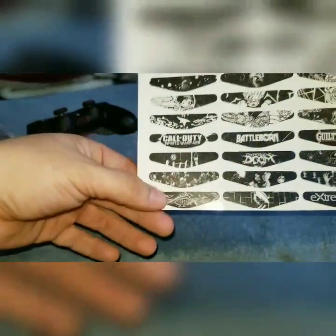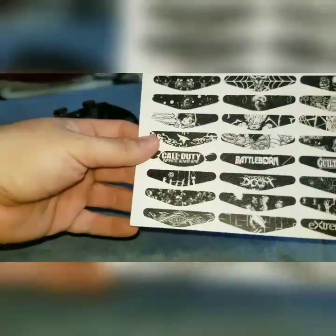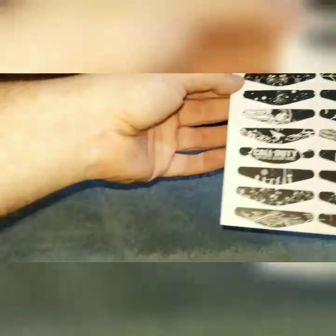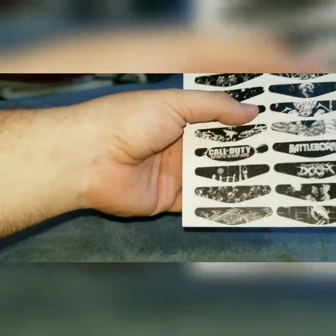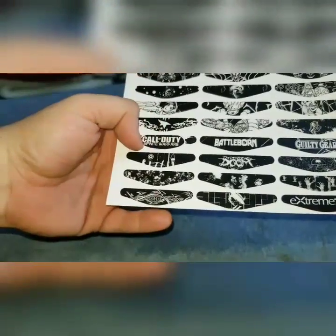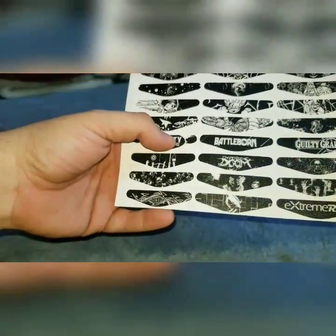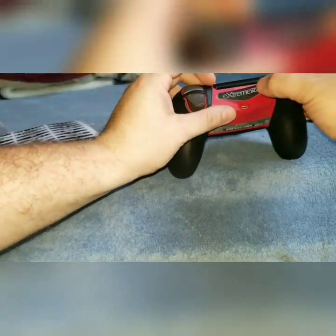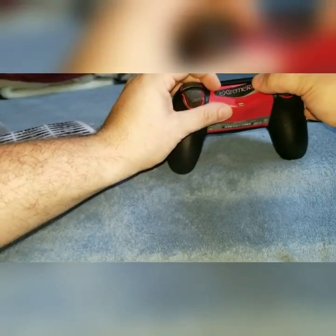They're really great — they have multiples to choose from, and they're easy to apply. You can put them on and take them off. This is amazing — everything is easy to apply. Let me see what I'm gonna choose. I'll go with the Extreme Rate one.